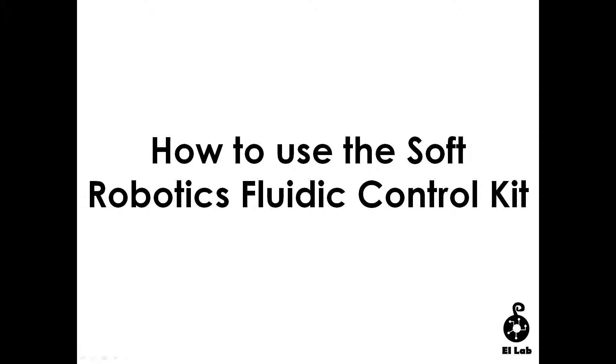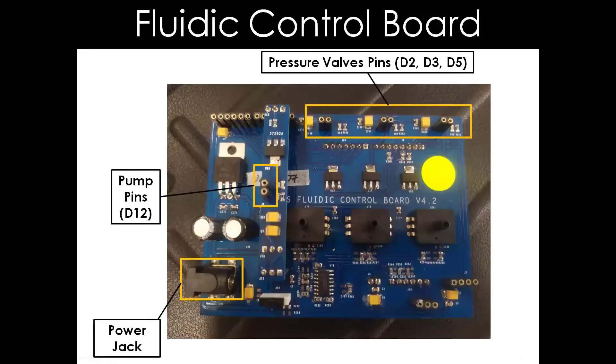This video will cover how to set up a fluidity control board to control the flexion and extension of a tape actuator. On this slide, what you see is the fluidity control board and its selected features that will be used for this video.